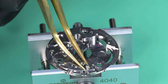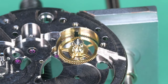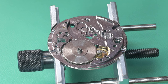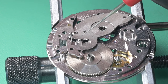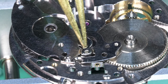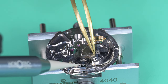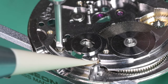Beginning installation of the movement. I put in the setting lever screw with a little bit of grease, then the second wheel, then the mainspring barrel. This movement was an absolute joy to work on — it had little quirks, like the crown wheel being in the way of the balance assembly, but overall very enjoyable. The in-shake for the mainspring barrel looked fantastic; the previous watchmaker either adjusted it or it just hasn't needed it. We didn't need to touch anything there.